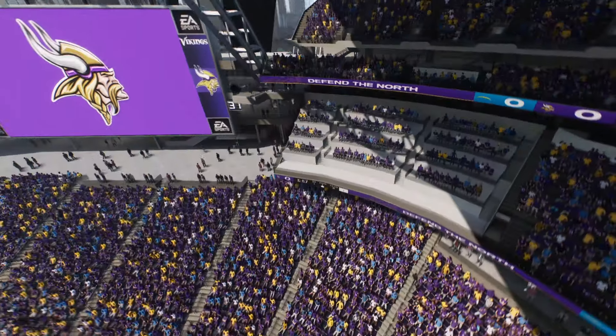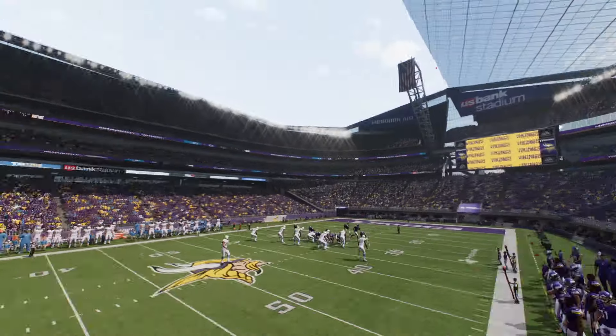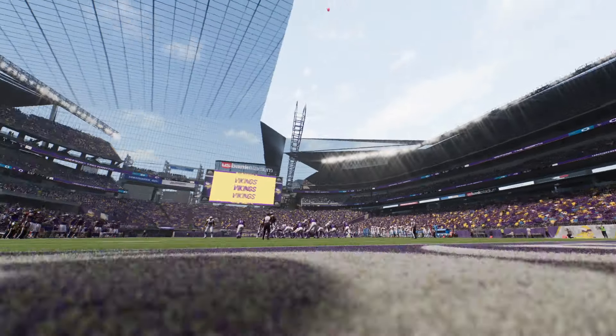Yeah, it's going to look so bad if we just remove the glass. So retractable roof — should they do it? Definitely tell me down below your thoughts and opinions and what you're thinking.